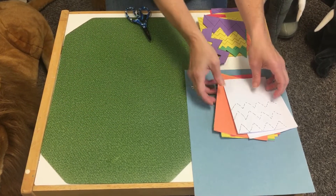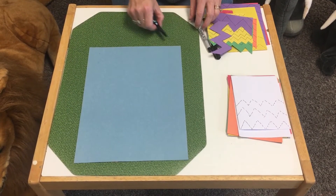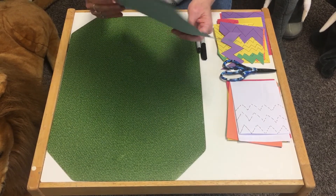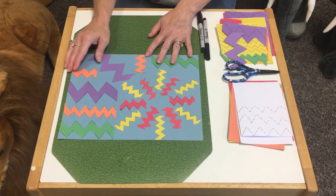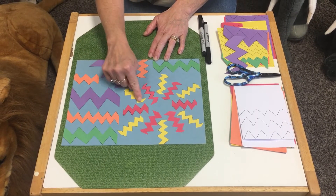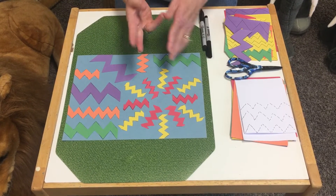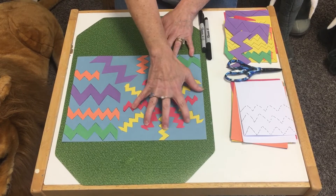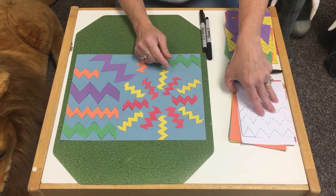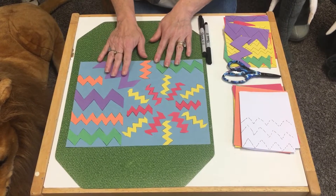Once you have all these lovely zigzag pieces, you can make a design. Put them together on another piece of paper — you can do flowers, superheroes, all kinds of things. I went ahead and made a design using big zigzags, medium ones, and smaller ones, making a kind of burst or geometric design. You can make green for grass, and even if you only have white paper, you can cut your designs and color them in.